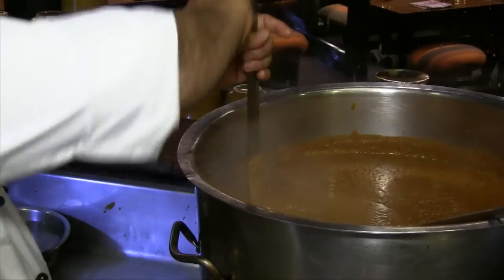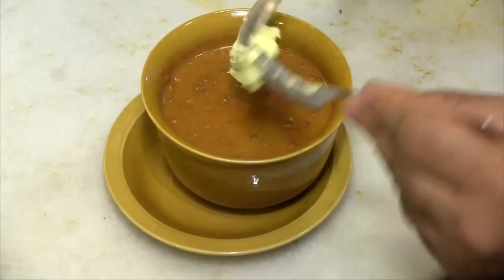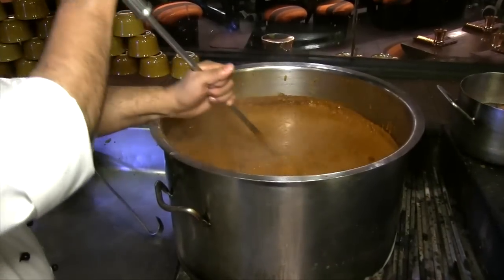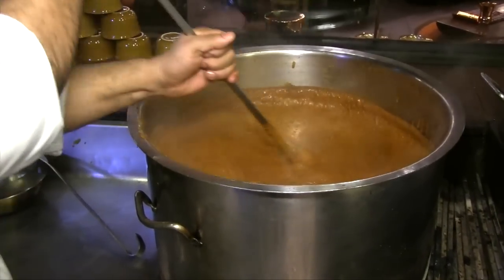We want the dal to be perfectly a part of itself — the grain and the skin. We sell approximately 70 kg per day, that's around 150 portions per day. It's a simple process, but the passion involved in the cooking makes it great. Cooking is all about the love and affection you put into your meal — that also becomes part of the ingredient of the entire dish, and which makes it more perfect.